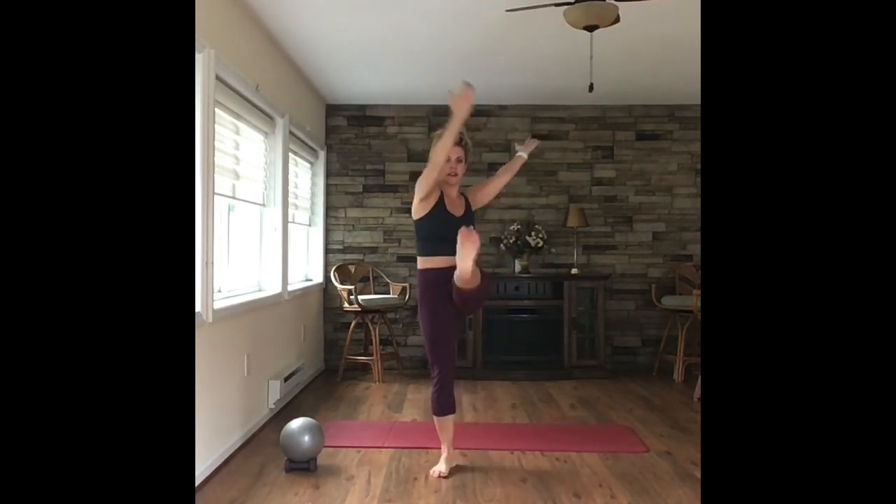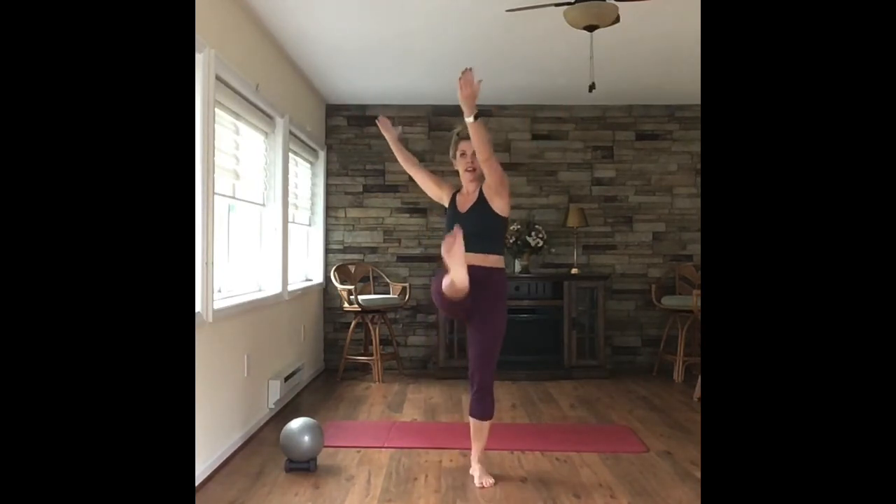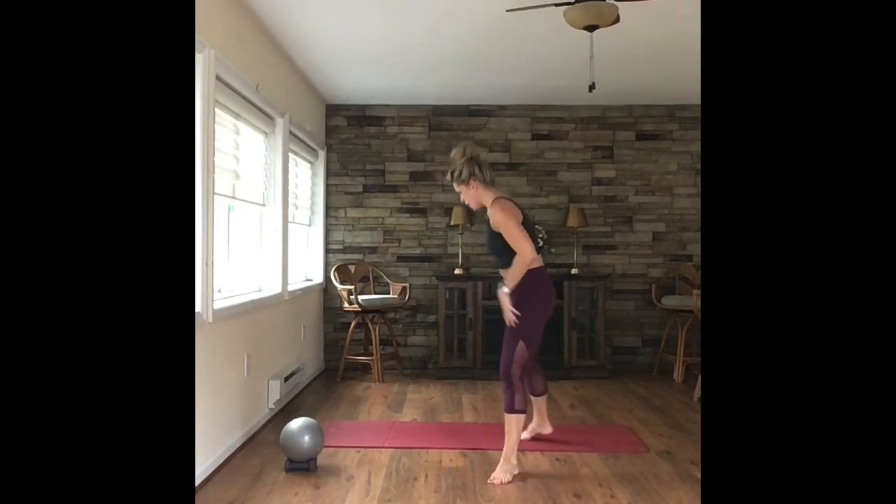Eight more here — eight, seven, six, five, four, three, two, and one. Nice job. Come all the way down to the mat.